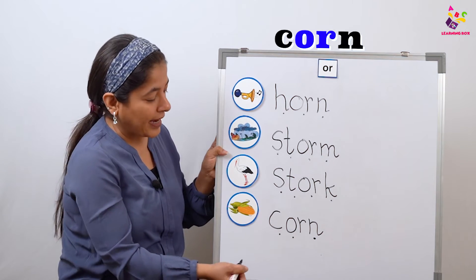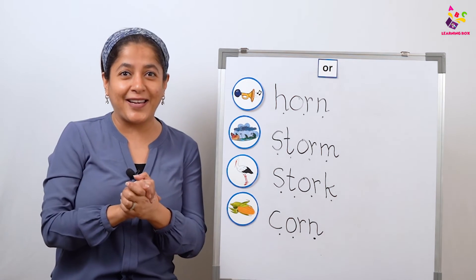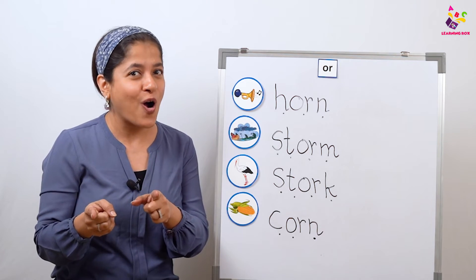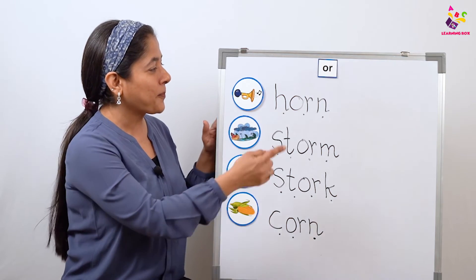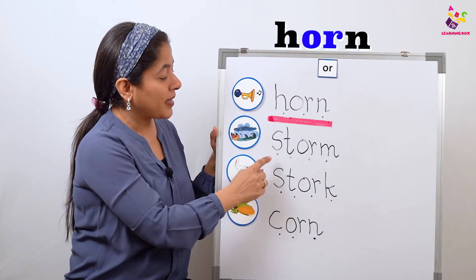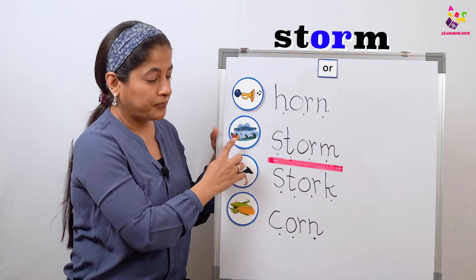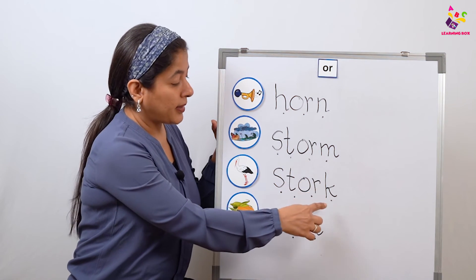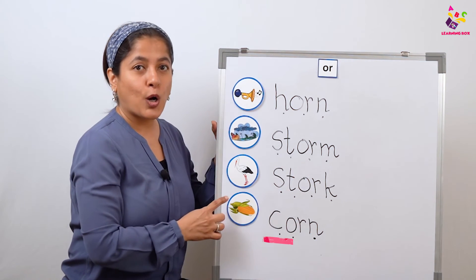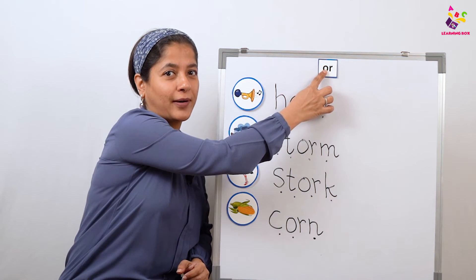Corn! Again — corn! Now how are we all going to read while having fun? Of course, by doing the actions whenever we hear 'or'. Are we ready? Come on, let's start: 'huh-or-hmm' — horn! 'st-or-m' — storm! 'st-or-k' — stork! 'c-or-n' — corn!